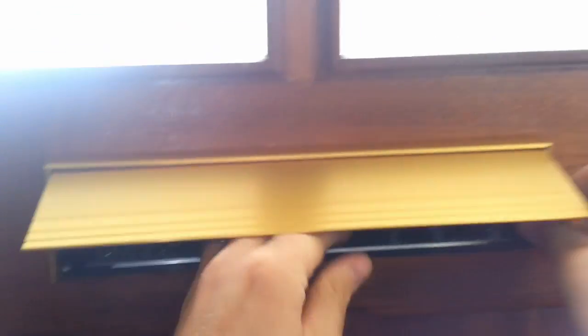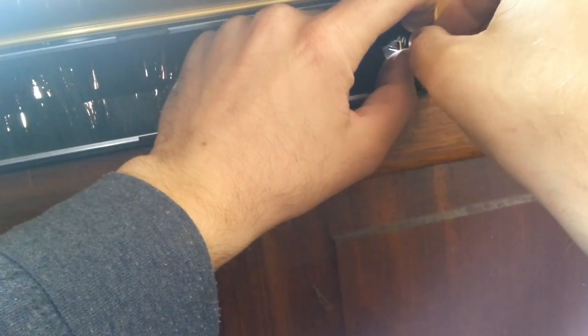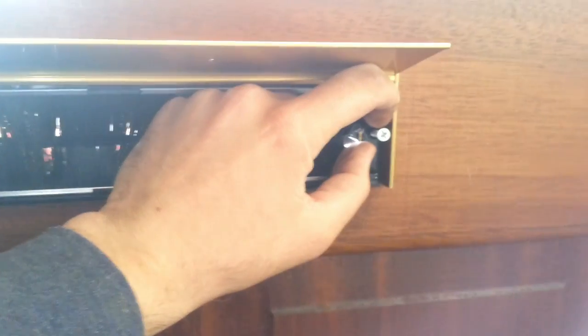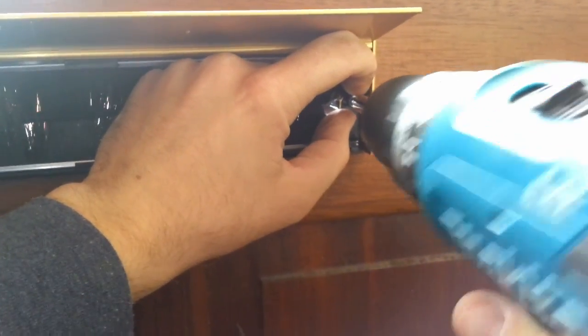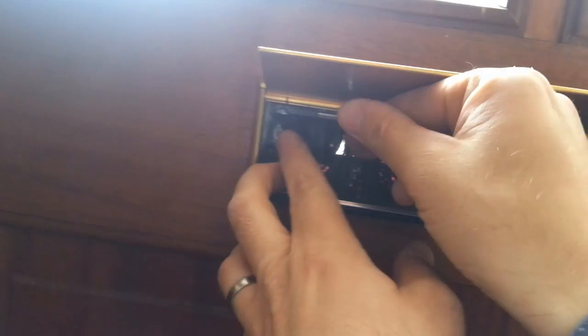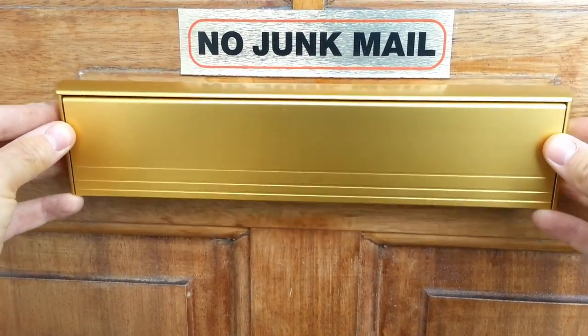On the inside section, push the brush to the side and using the existing holes fit the letterbox to the door. Then fit the outside section into the sleeve of the inside section.